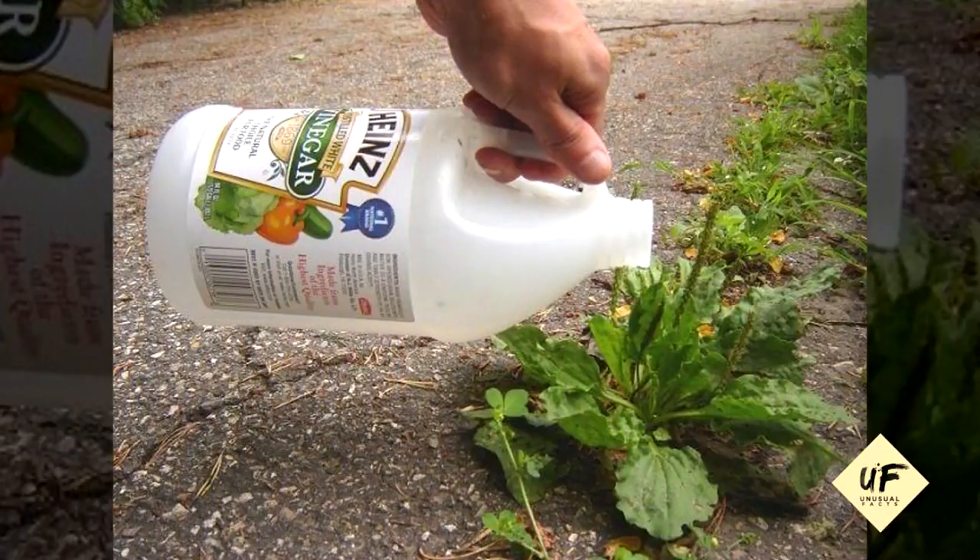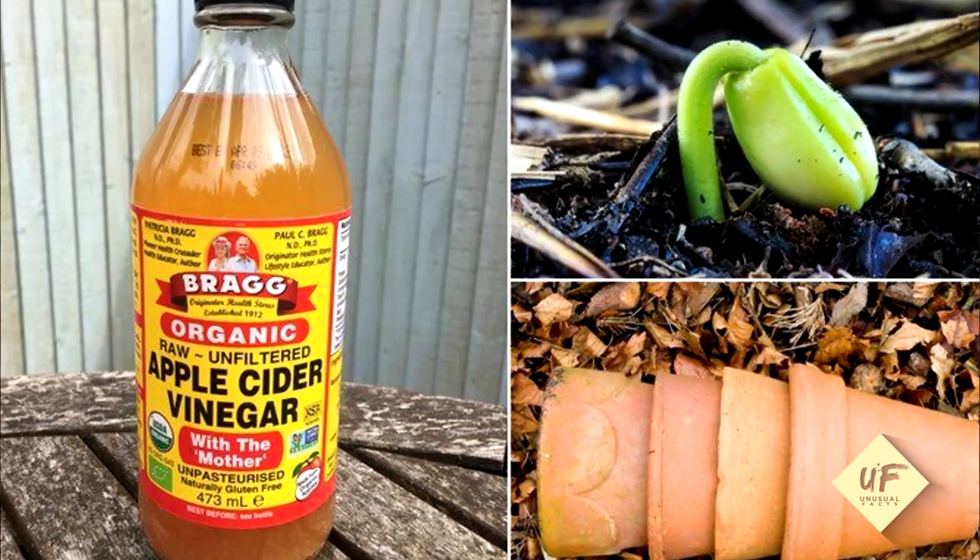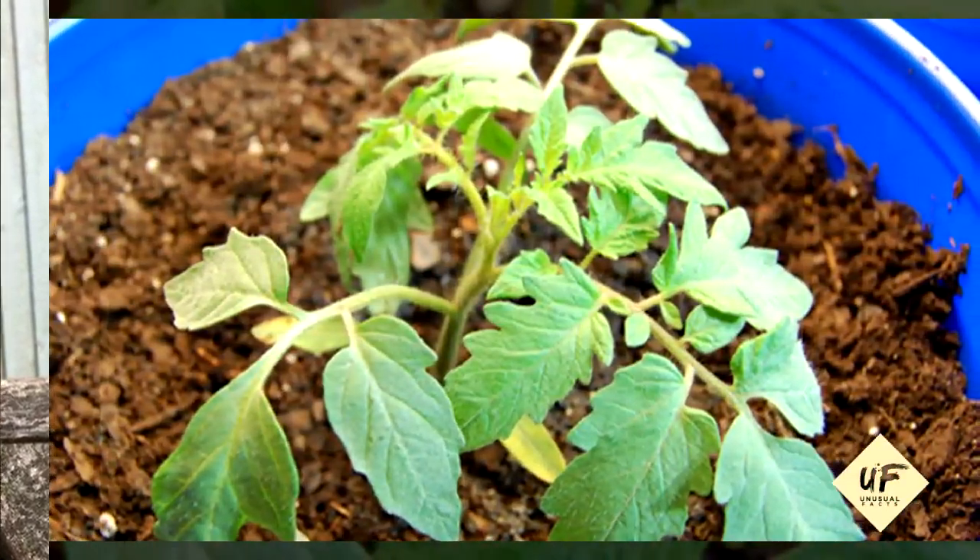You can protect your garden by placing rags soaked in vinegar in and around your plants. Re-soak those rags weekly.